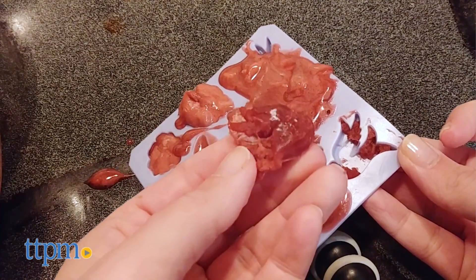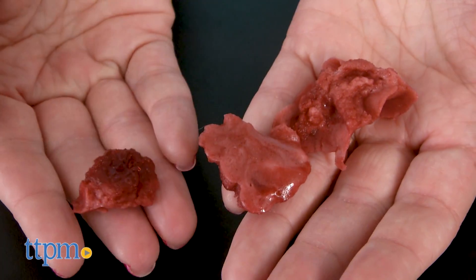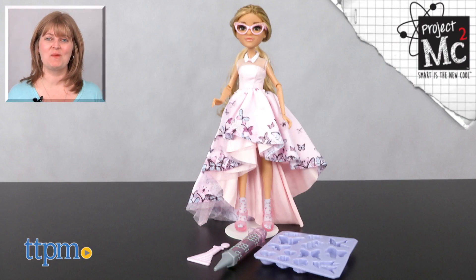Kids ages 6 and up who are fans of the Project MC Squared TV show will like getting a fashion doll so that they can play out what they see on the show, and a science experiment so that they can pretend to be just like Adrian. For where to find current prices, visit TTPM and subscribe to our YouTube channels for more reviews every day.